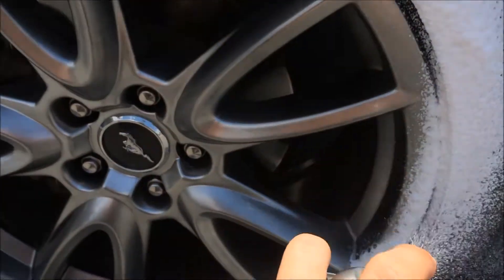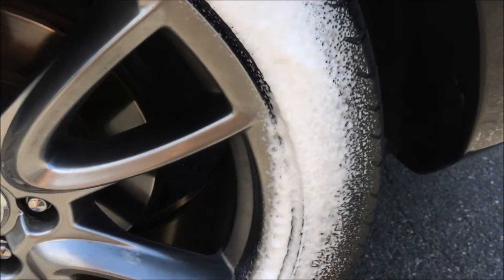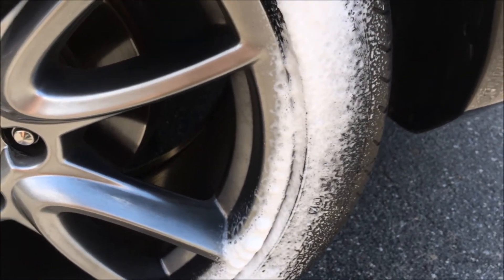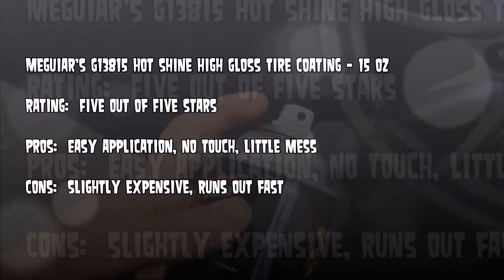I'm going to have to give this 5 out of 5 stars because it delivers exactly what it promises. And honestly, the Meguiar brand — I've never had anything go wrong with Meguiar's. They're very safe.